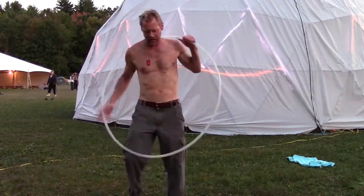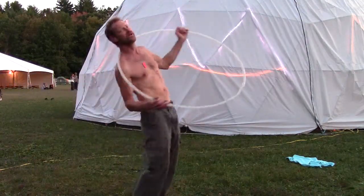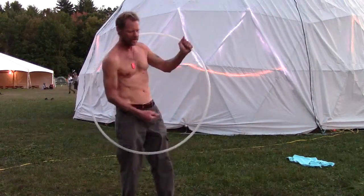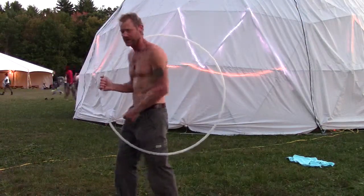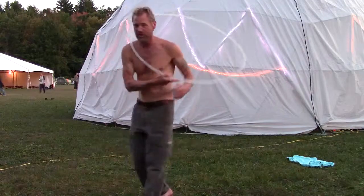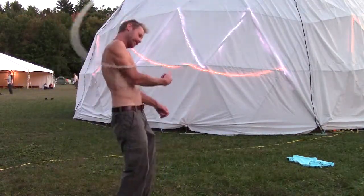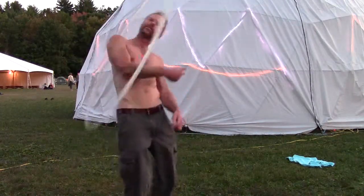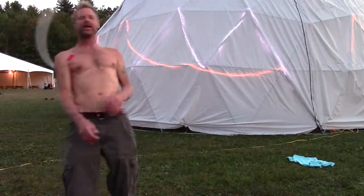You can also do a transfer. Since the hoop is turning this way, naturally your body wants to follow the hoop. So instead of going in — head, neck, and then other shoulder — we can turn with the hoop as we transfer from one shoulder to the other. And that looks like this.